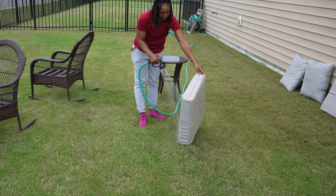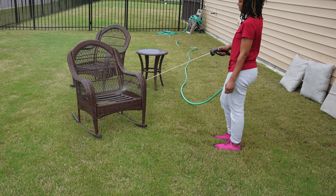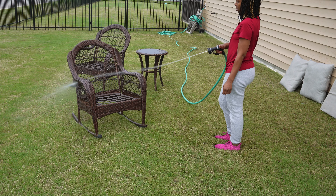Whenever I am outside doing yard work or decorating for the season, I like to be in something comfortable that I don't mind getting messed up. I am usually outside all day when I'm doing this. As you can see, I even started at 8 o'clock in the morning, calling myself trying to beat the sun — but as you're going to see, that sun is going to very quickly come out.